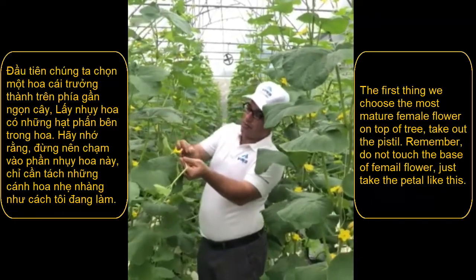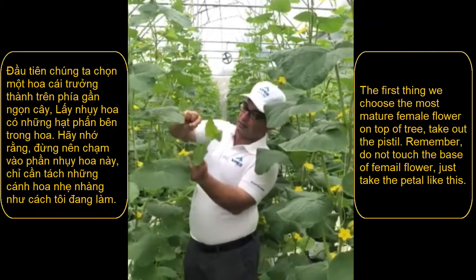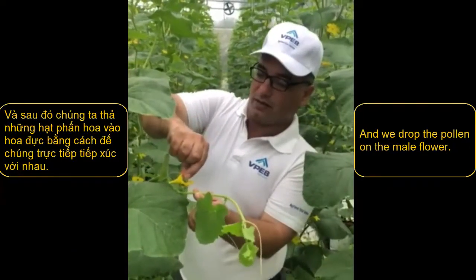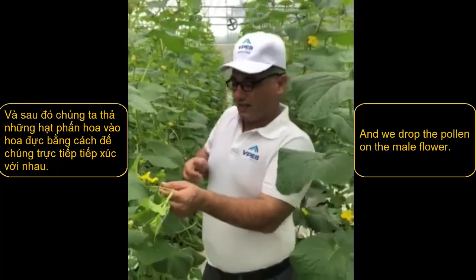But remember, don't touch the base of the female flower — just take the branch like this and we drop on the female. That's all.